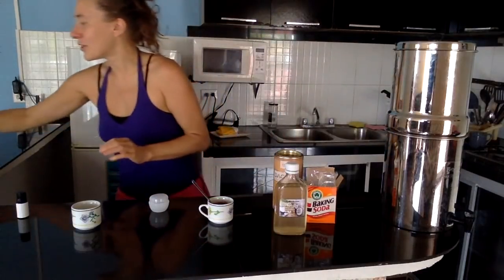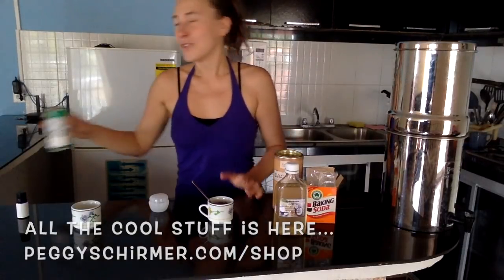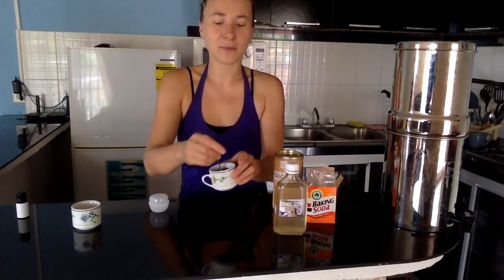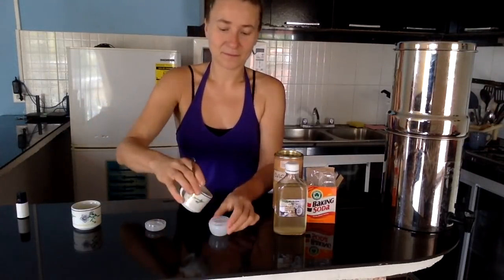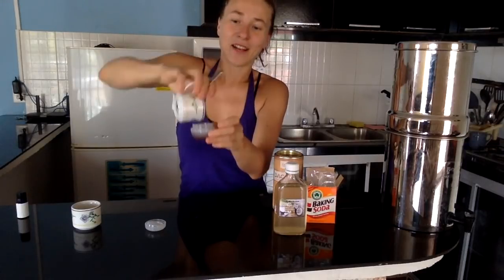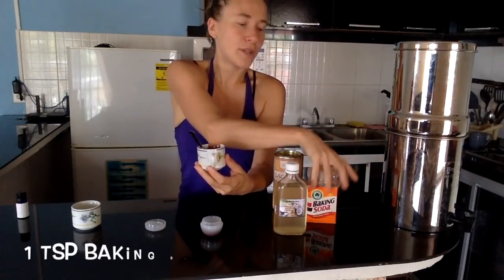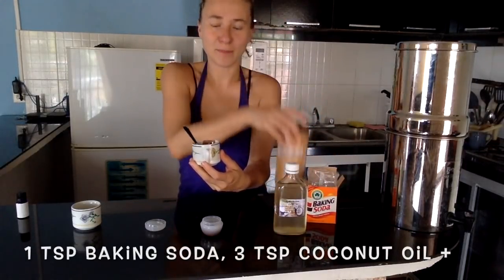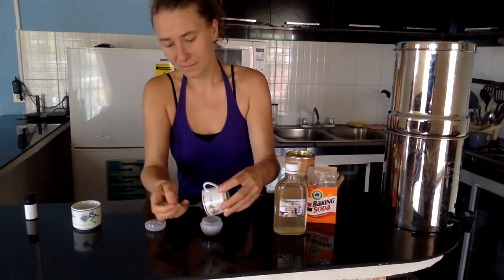If you like it sweet, you can also add some organic stevia powder — just as an inspiration. But just with the three ingredients it works perfectly. Fill it into your container. If you want to produce more, the ratio is: one teaspoon baking soda, three teaspoons coconut oil, one teaspoon cacao powder, and two drops of essential oil for the mint version. So here is your finished DIY toothpaste — depending on which recipe you choose, it's either cacao or mint and tea tree.